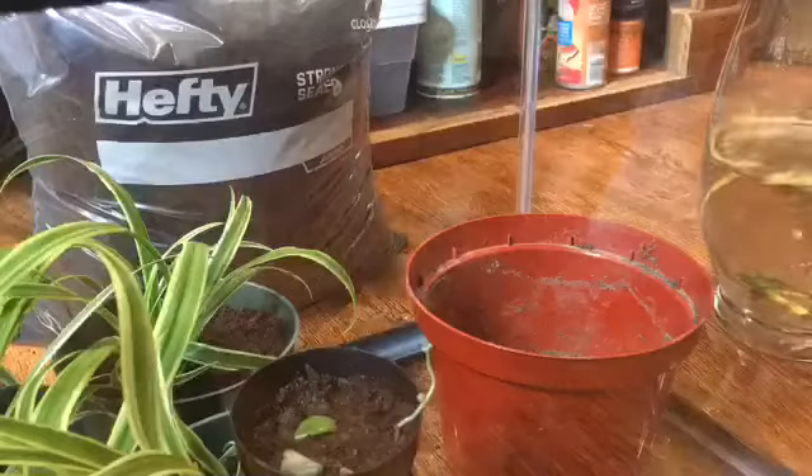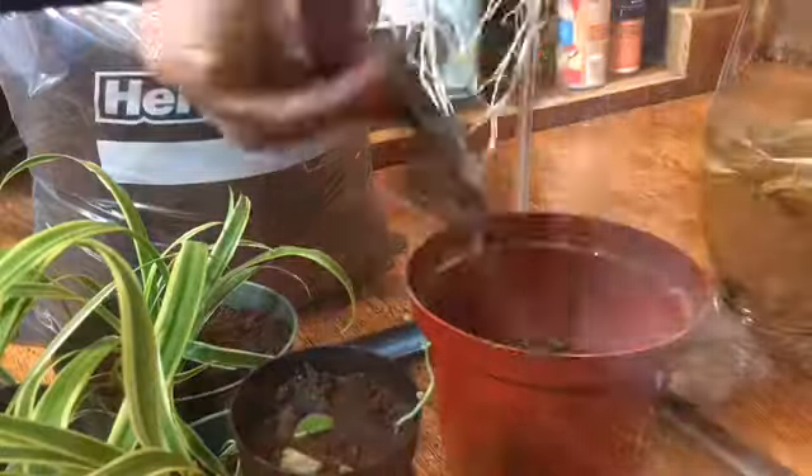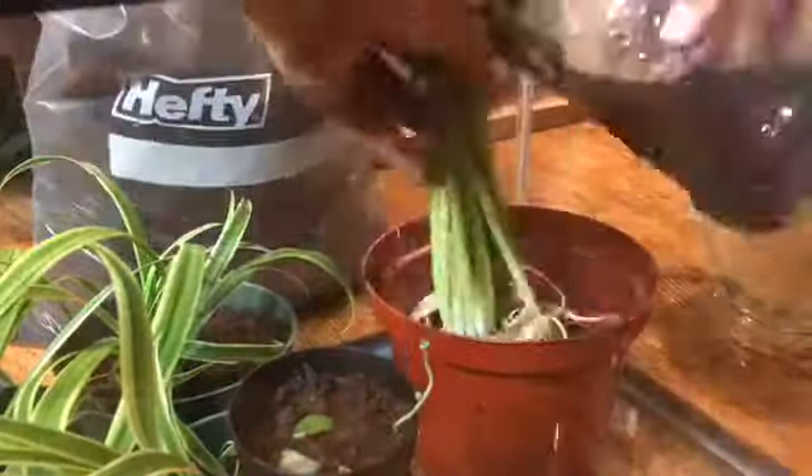If you were wondering, I take all the dead mushy stuff off and leave it in that water bowl. Then I take the dirt out of the pot or the stone that was in there and then add dirt in.